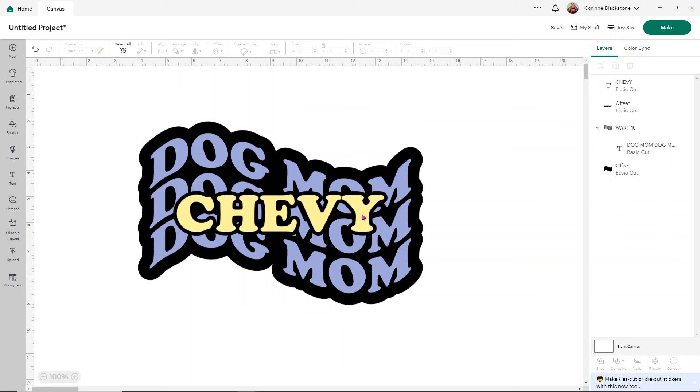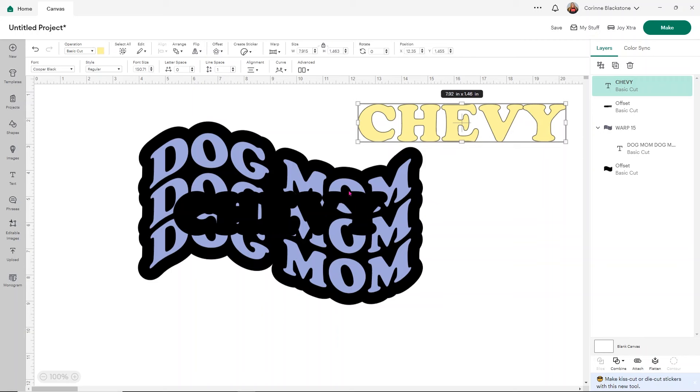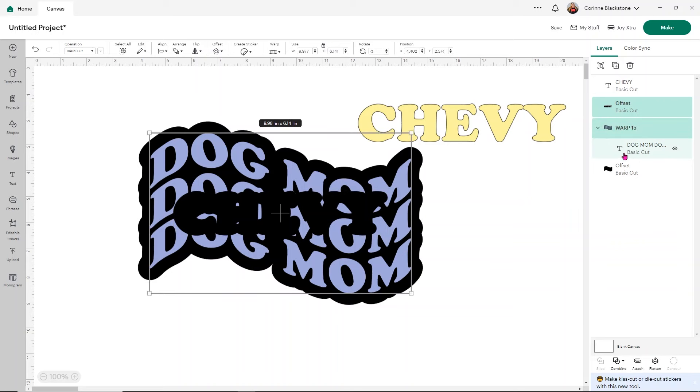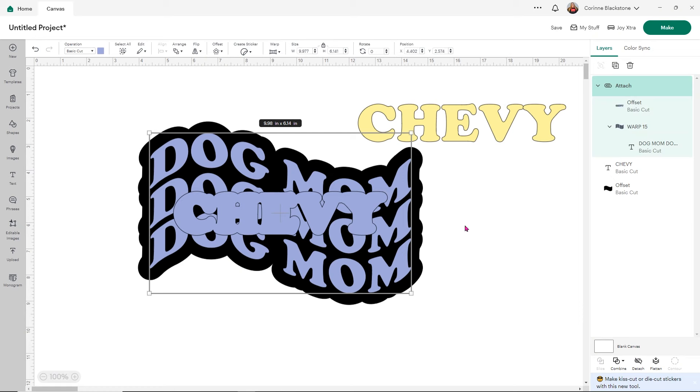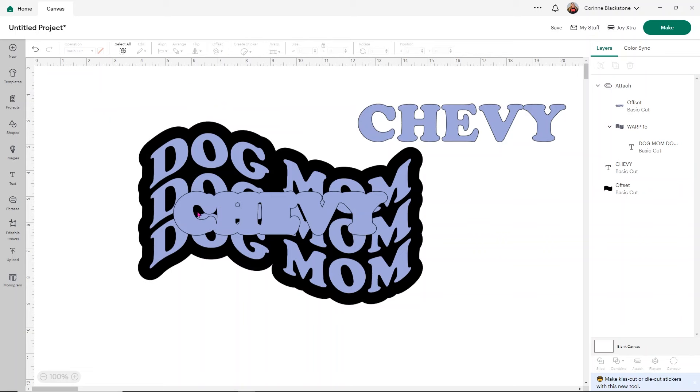Now take the pet name off your design and move it to the side. We're doing this because we can't cut the name on top of our design — we cannot slice our warp text. Warp is not seen as one single layer, so we can't slice it. To fix that, take the offset and where it says Warp 15 — the dog mom lettering — simply click Attach. Everything should change to the same color except the back section which stays black. Then change the animal name to the same color as your design.